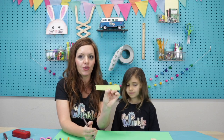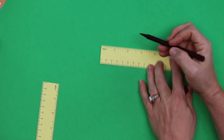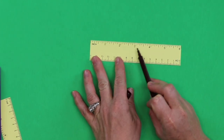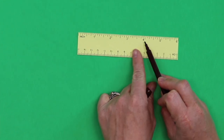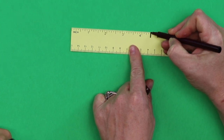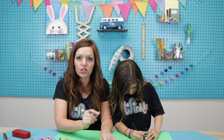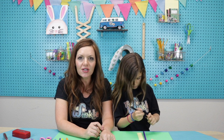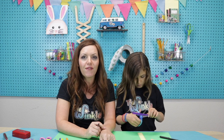First, grab your ruler and lay it down and get your marker. Our first straw is going to be at four and a half inches. We have the inches here on the side — one, two, three, four. So four and a half is the long line right in between four and five. Make a mark right there. Every tube is going to be a half an inch shorter — that's called a half an inch increment, meaning every straw will be a little bit different.